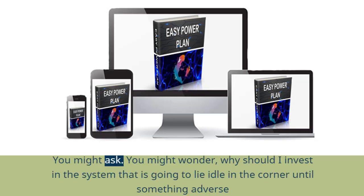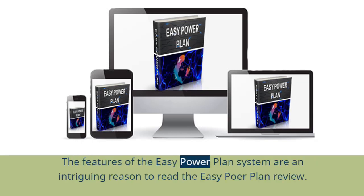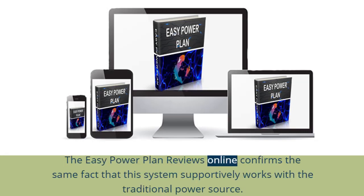You might wonder: why should I invest in a system that is going to lie idle in the corner until something adverse happens? The features of the EZ Power Plan system are an intriguing reason to read the EZ Power Plan Review. It can be used along with a conventional power source. EZ Power Plan reviews online confirm that this system works supportively with the traditional power source.